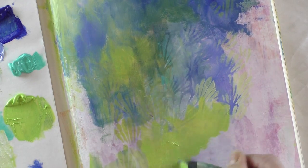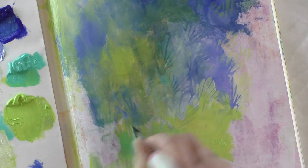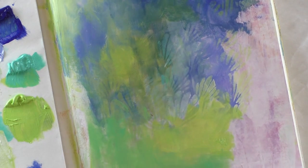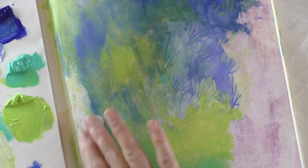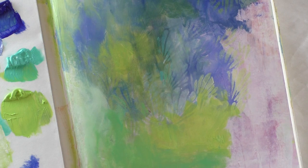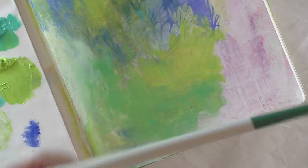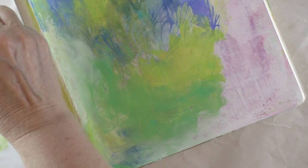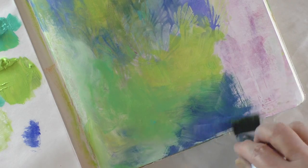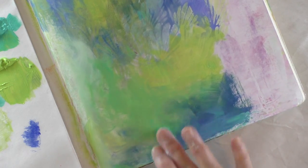I'm going over some of the stenciling I've done — that's okay. Picking up a little bit of that turquoise color to incorporate in there. Maybe a little bit of white, not too much. While my paint is wet I can introduce white because it mixes with the paint that's not dry yet, so it won't be pure white — it'll just be a lighter version of the other paint.